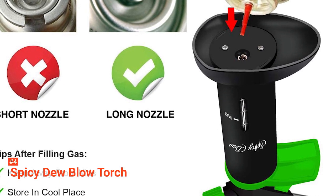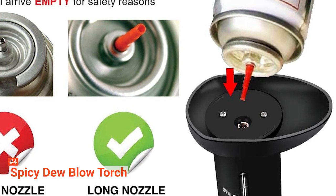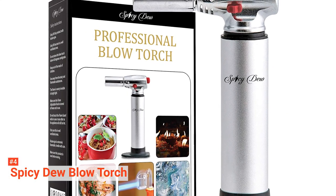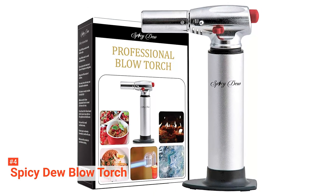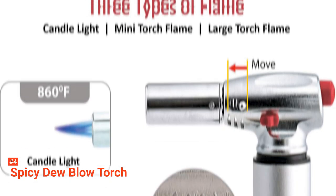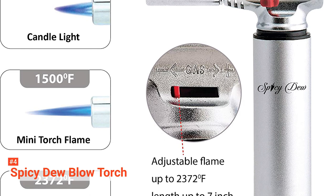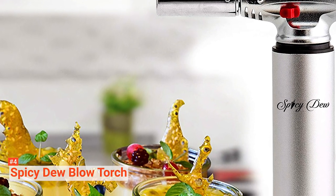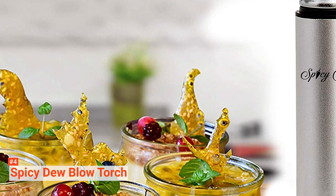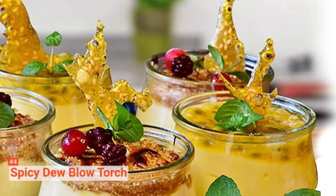Another reason why we love this product is its refilling option. You can easily do this by checking its fuel gauge window for refill indication. If you see that it's already empty, fill it with butane gas. Its stylish and portable design is a plus for chefs who love modern equipment. The Spicy Dew Kitchen Torch's high burning capacity and durability make it suitable for every cooking need and various other applications. With the ability to burn at 2372 degrees Fahrenheit for up to 60 minutes, this torch is ideal for chefs who cook large quantities.